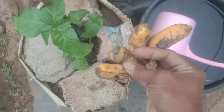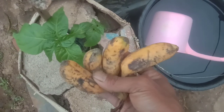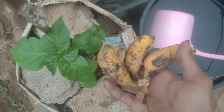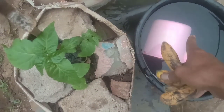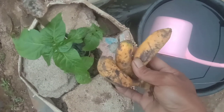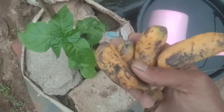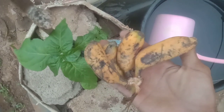Ini 4 biji. Ini tidak kita blender ataupun tidak kita fermentasi, tapi kita akan langsung aplikasikan pada tanaman. Dan kebetulan sore ini kita juga akan menyiram tanaman. Nah nanti setelah pupuk pisang ini masuk, kita siram dengan air. Oke sahabat tani, kita langsung saja ke proses aplikasi pupuk instan tanpa fermentasi, hanya dari buah pisang saja.